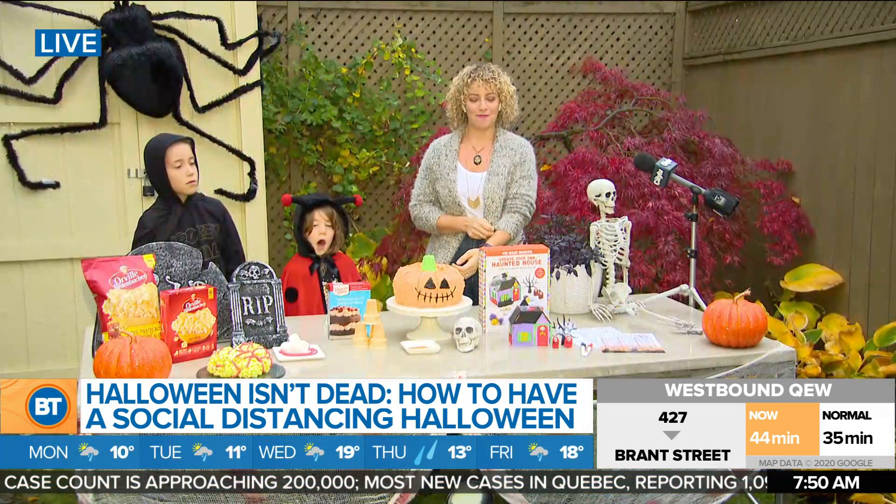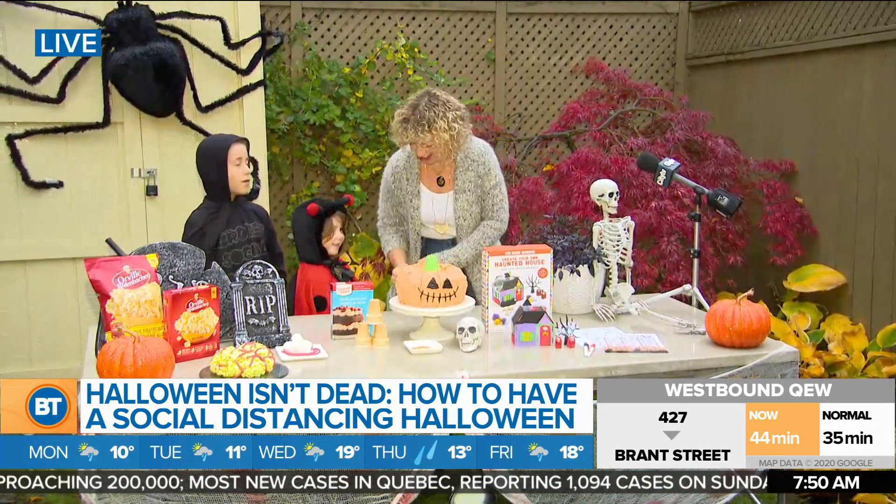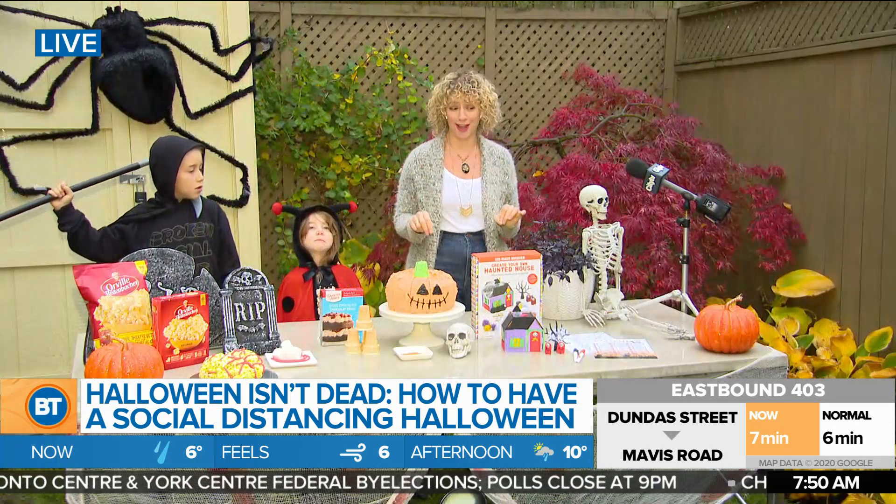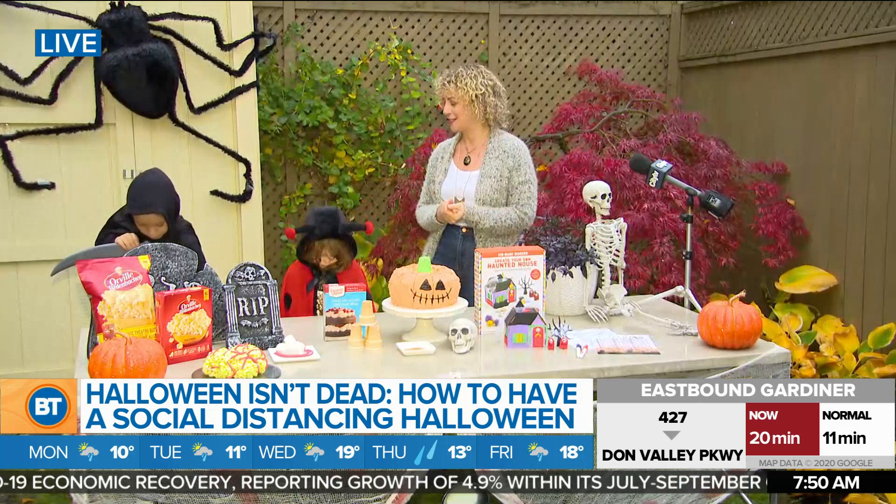Another variation with the scavenger hunt is mimicking Easter — kids walk around the street and check off things they see. If you have a toddler or really little kid, you can do it inside your house, hiding treats around for a treat hunt. Ultimately, there are so many fun things to do for Halloween. People are wondering if Halloween is off the table this year, and it's not. Whether you trick-or-treat or not, there are so many fun ways to celebrate.